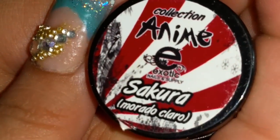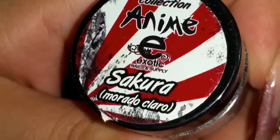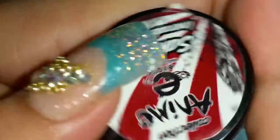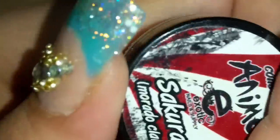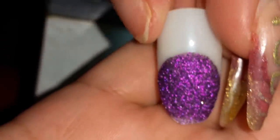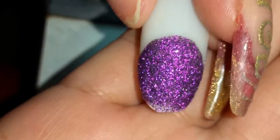And this one is Sakura — Morado Claro, light purple. And that's what it looks like in the little container. And that's the swatch. So there you go, you guys!